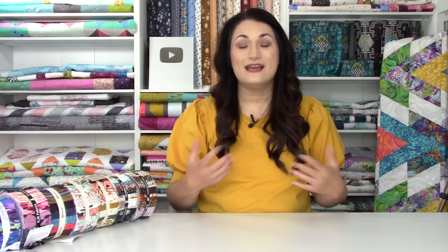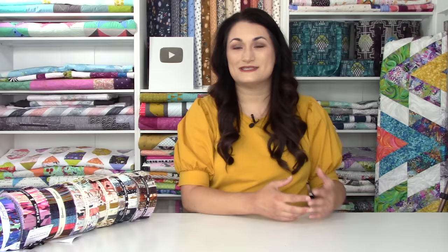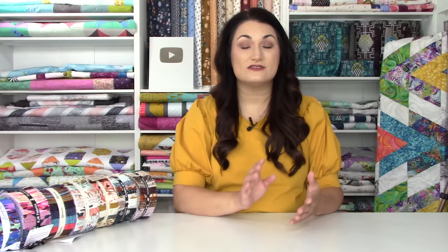We're going to start off with Stripping in Paradise. This was the very first quilt pattern I ever wrote. It uses an entire strip roll and we actually used to teach this as our beginner quilting course when we had a brick and mortar Quilt Addicts Anonymous — now we're just online only. I have walked probably 40 to 50 plus students through this pattern and it has been their very first quilt. It teaches you strip piecing and half square triangles. We've got a video tutorial showing every single step, and it's really fun because those seams don't end up matching when we put our Jelly Roll strips together for those half square triangles.